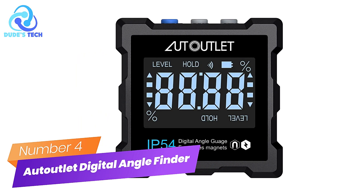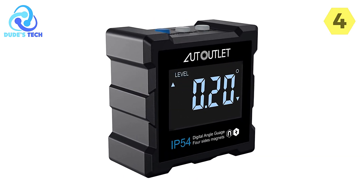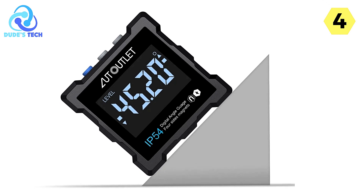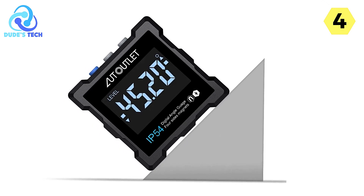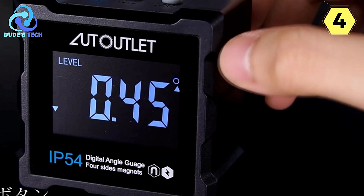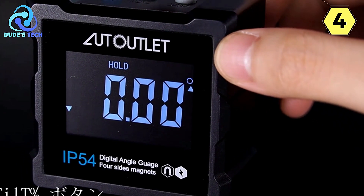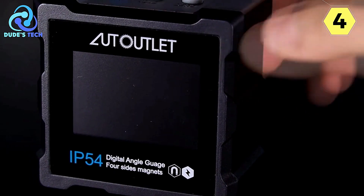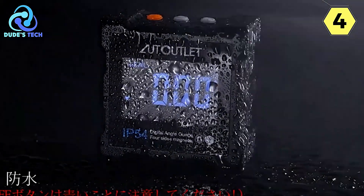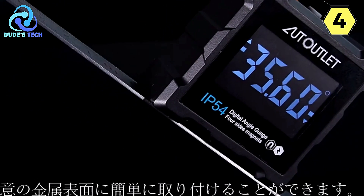Number 4: Auto-Lit Digital Angle Finder. I recently had the opportunity to try out the Auto-Lit Digital Angle Finder, and it exceeded my expectations in several ways. This tool has a range of features that make it a must-have for anyone who needs precise angle measurements. Its small and lightweight design is incredibly convenient — it fits easily into your toolbox or pocket. Despite its small size, it packs a powerful punch thanks to the built-in magnets on the base, which ensure secure attachment to any iron surface, especially helpful when working hands-free or in tight spaces.